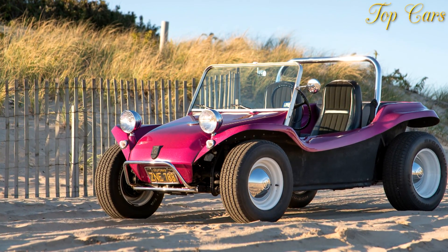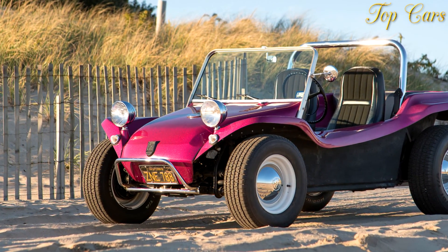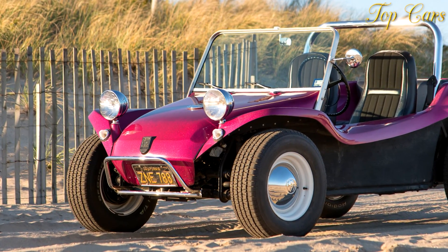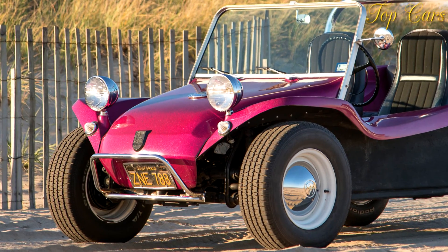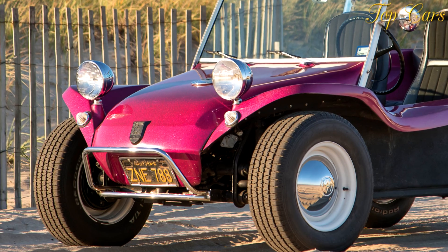Dimensions: wheelbase 94.5 inches, length 162.0 inches, width 62.1 inches, height 51.2 inches. Curb weight: 1,824 pounds.